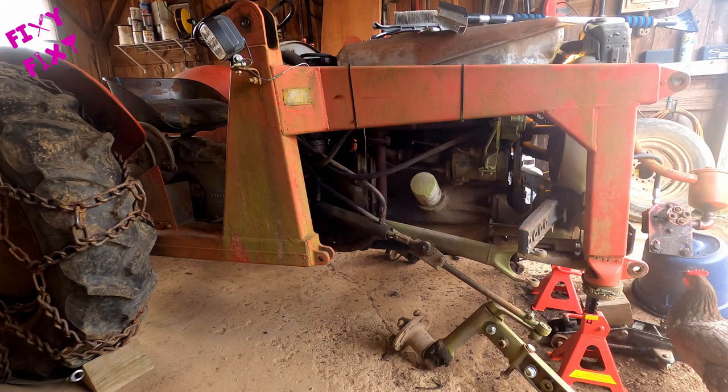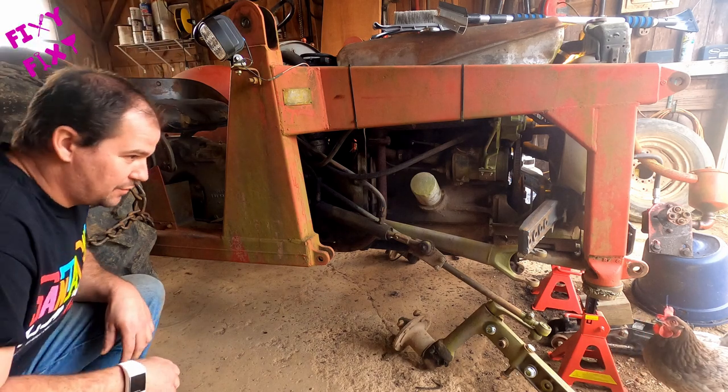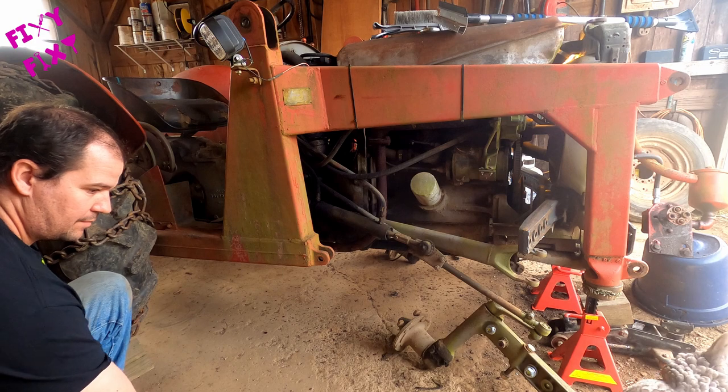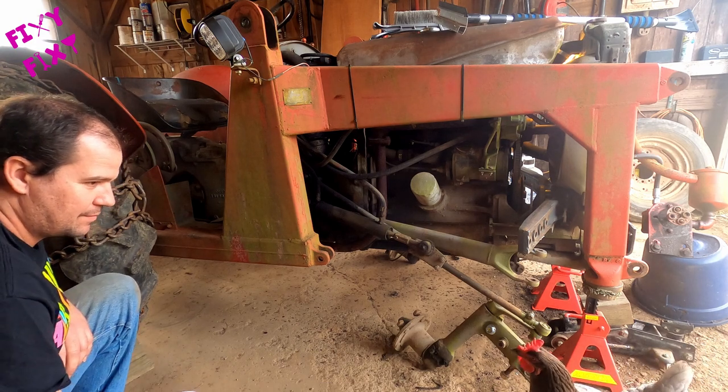So my boss walks into the garage and says, 'What are you doing? Aren't you done with this? Finish this, come on.' So after a little negotiating, we talked a little back and forth, came to a conclusion — we'll get the tractor fixed. It's the best way to go about it.